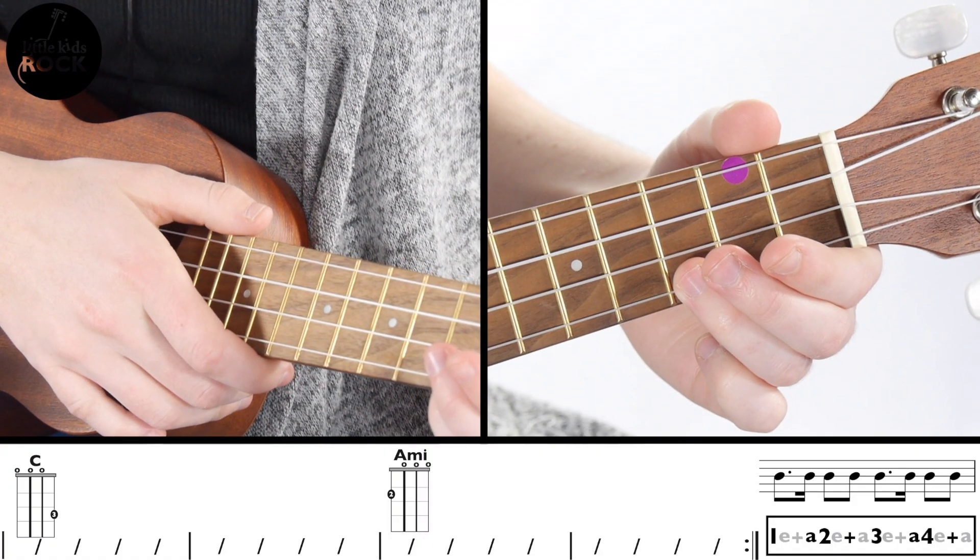If you want to do a strum pattern that sounds a little bit more like the recording, try matching this one. One, two, ready, go.